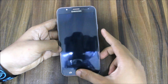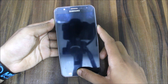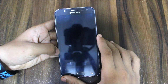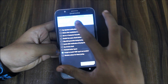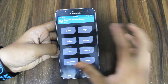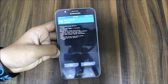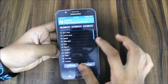Now let's go into TWRP recovery mode by pressing the home button, volume up button, and power button. Many people already know about this. Now let's go into settings, dim the brightness, and we are going to wipe — we will wipe data and system, but not the internal storage so you can still store your files there if you don't have an SD card.